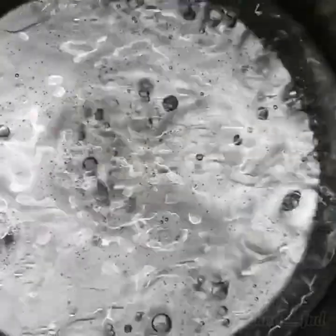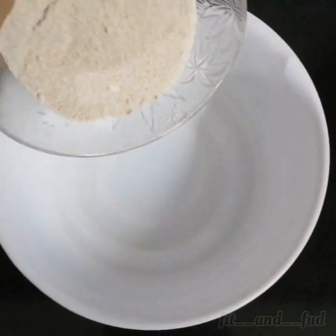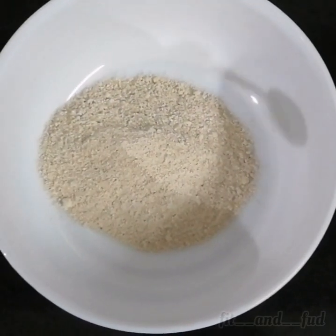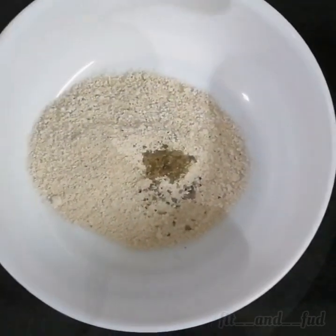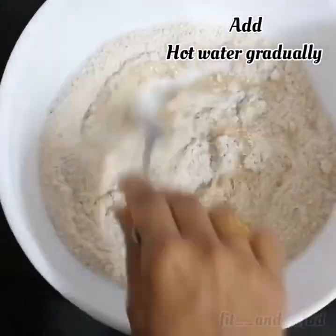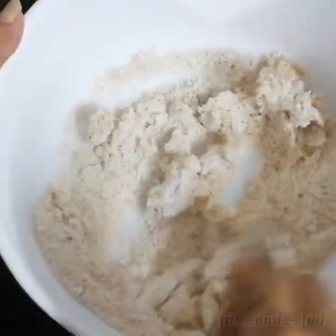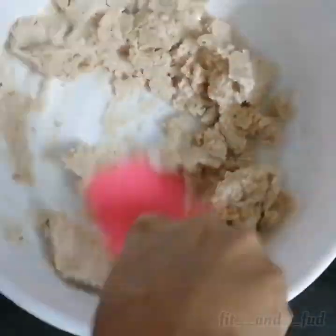Mix it in the water. Add a lot of oats flour, then add spicy pepper or sweet pepper. Mix it well, and add the water gradually to get the right consistency.